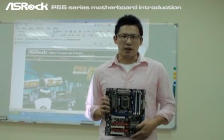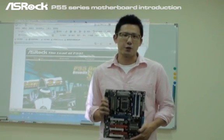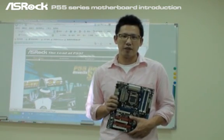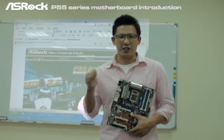Hey guys, this is Chris from ASRock. This time we're going to have a great launch of our P55 series motherboards. Later I'm going to show you some nice features and nice performance results from our R&D team. I guess you guys cannot wait to see that, right? Alright, let's check this out.